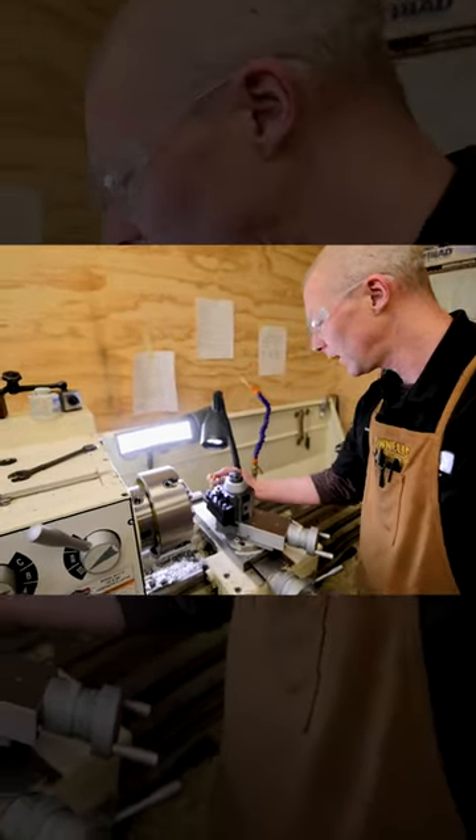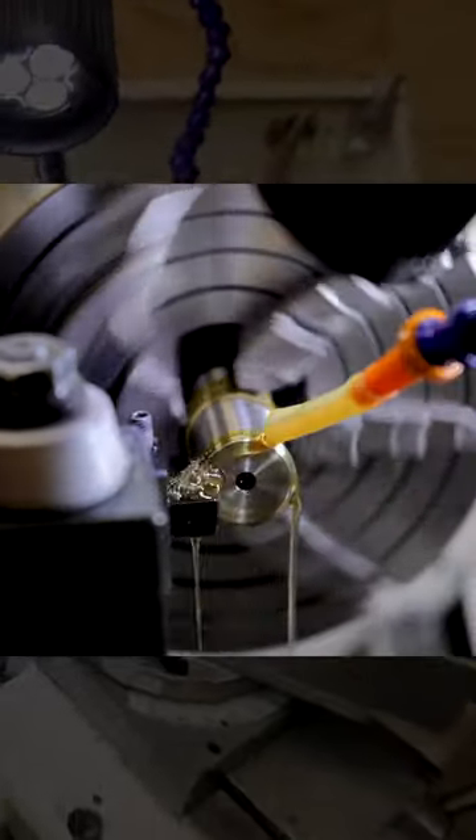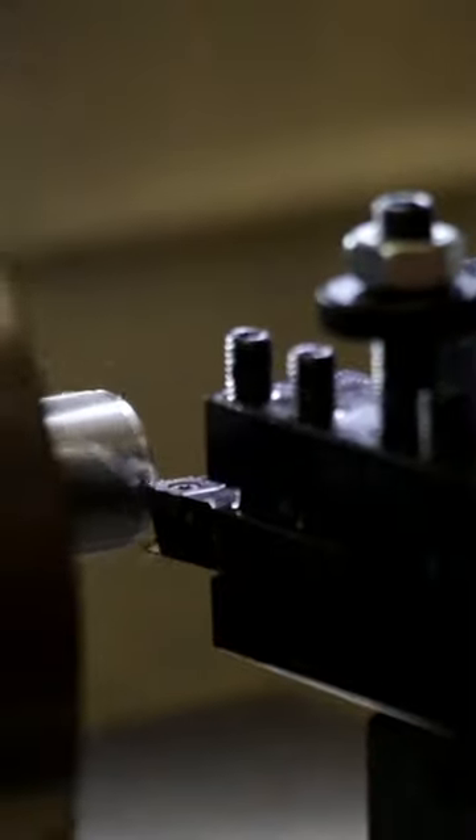Now that I've got my barrel centered up, I'm gonna take my rougher tool and clean off the face, make this perfectly flat. That will give me a nice surface to lay out my length.